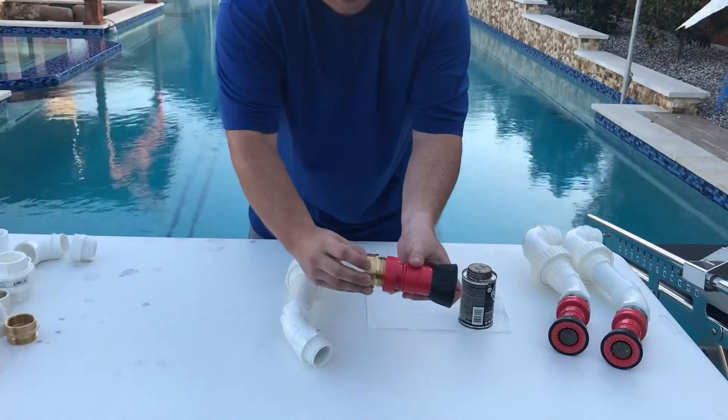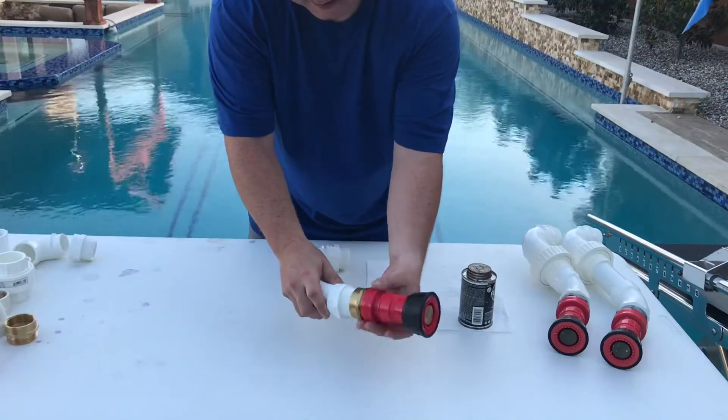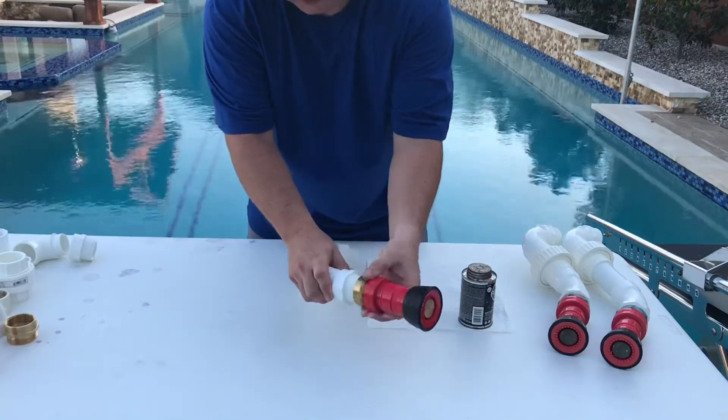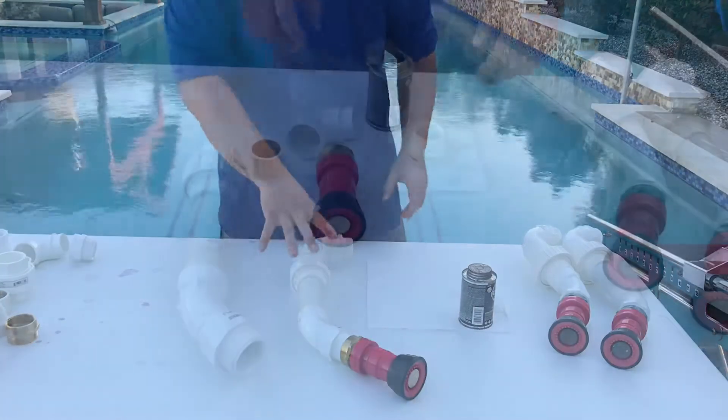This is to go from MPT thread to the threading that goes into a fire hose nozzle — it's a rougher thread than normal plumbing thread. This piece is going to squeeze and screw into there, and this one screws onto the end of the PVC right here. So I'm going to go ahead and glue this together.